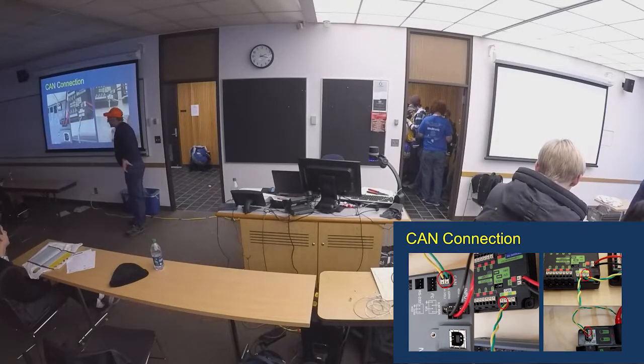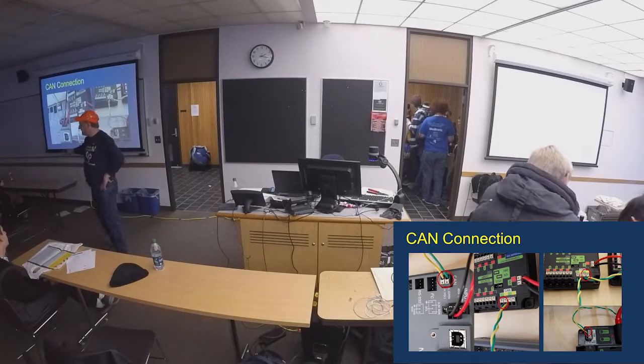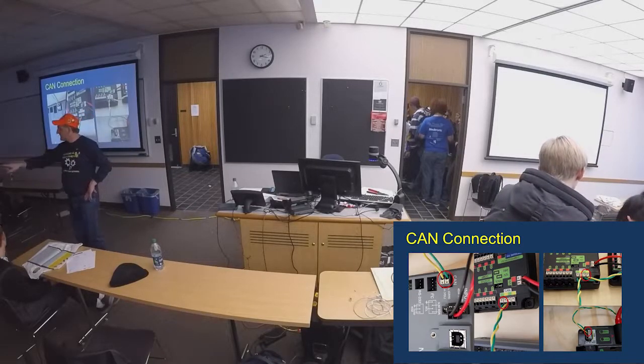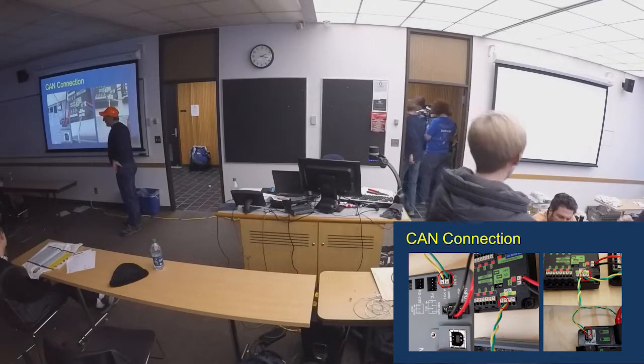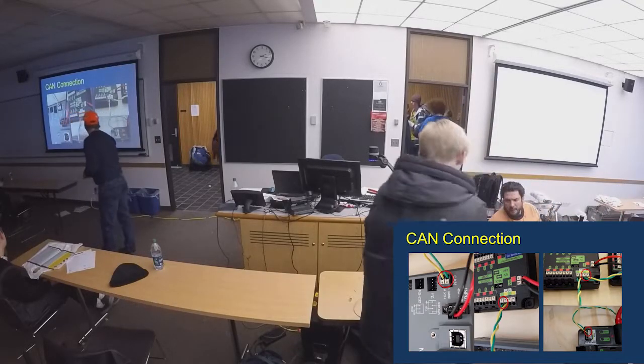Anyone know what this is on the power distribution board? Anyone seen this little jumper here? It's a terminating resistor. Without some type of resistor in there, you will not be able to communicate through your CAN bus system and loop it back.